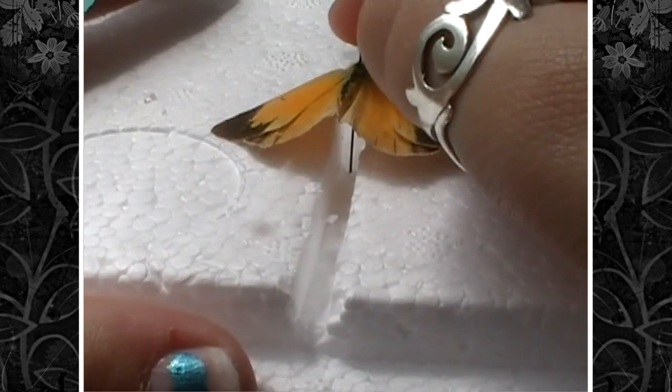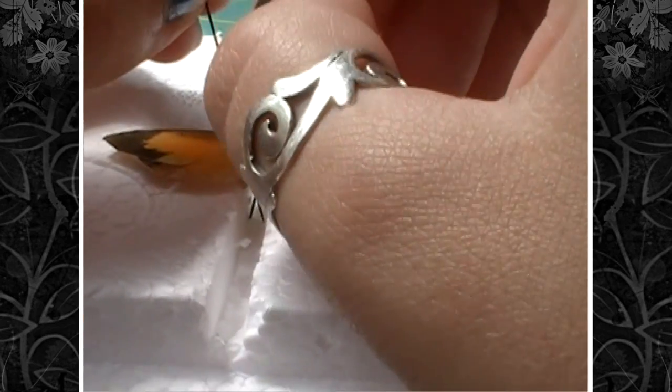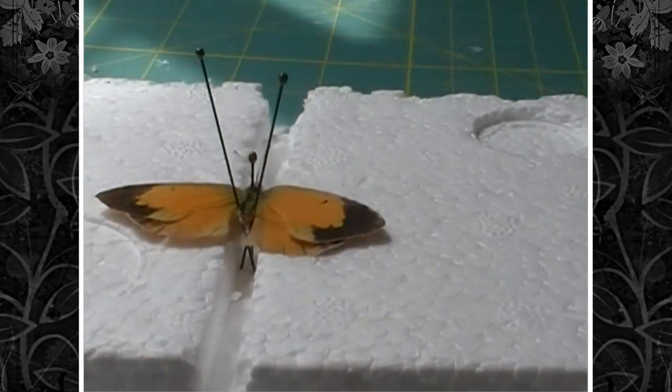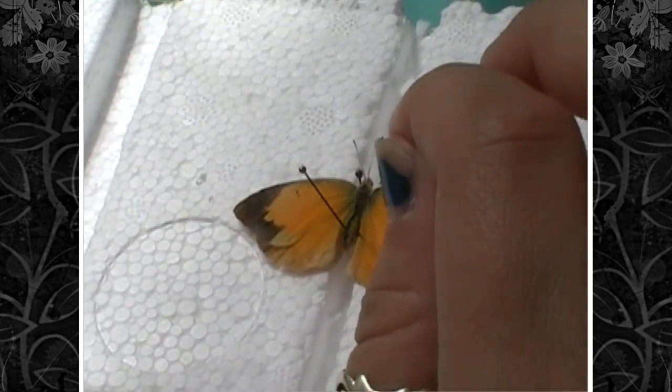Then you're going to put him in the slit in your spreading board that seems to best fit, and hold his abdomen up with a couple of pins. This is so while you're trying to spread him, he won't spin around on the pin.